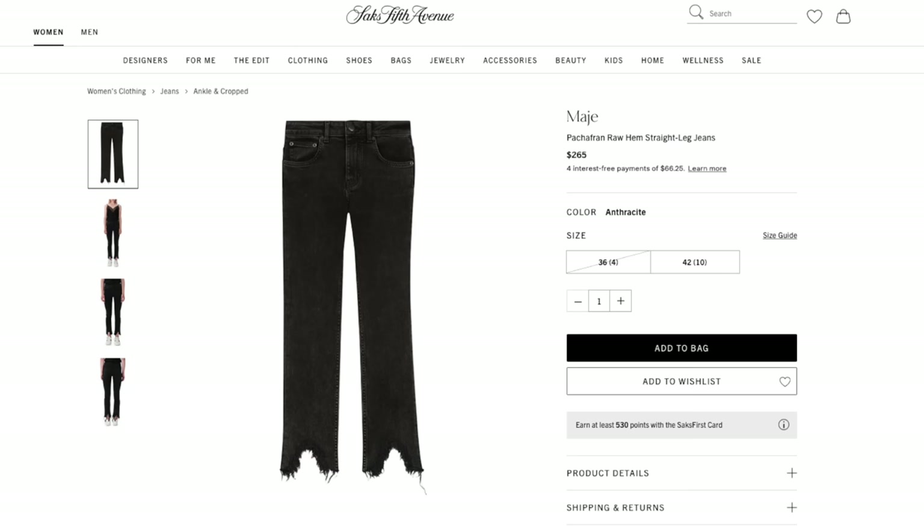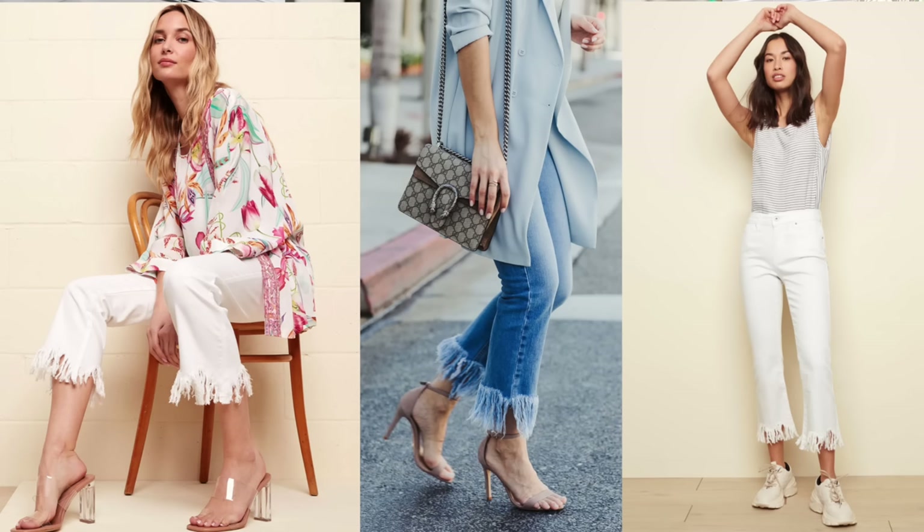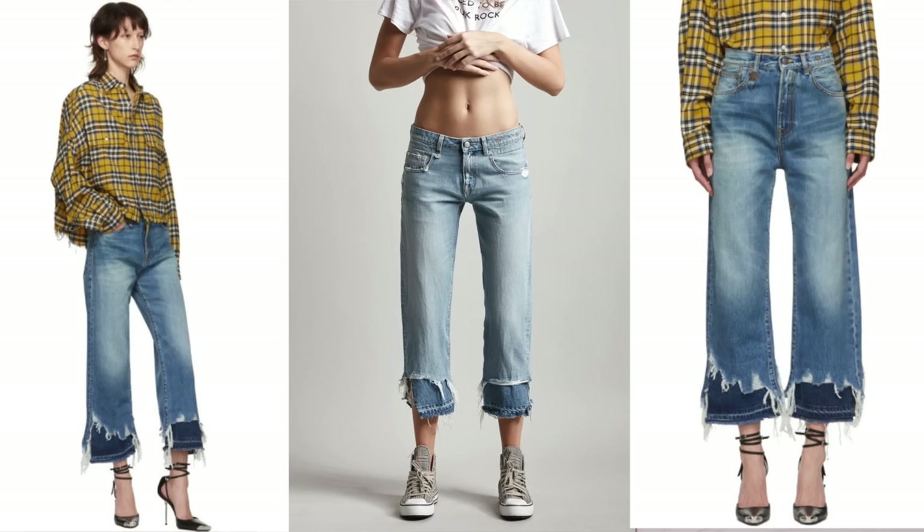Today's DIY is perfect for that. I'm going to show you seven ways to unhem your jeans. It's actually a real thing that tons of brands and designers are doing right now, and they're all very expensive. There's no need for that because you can do them with scissors and a washing machine. This is a beginner-level DIY but such high impact.